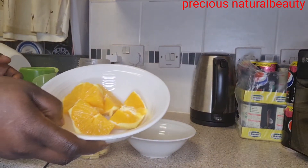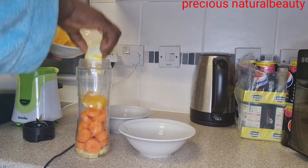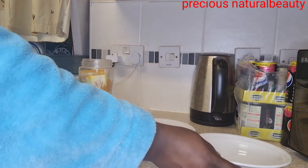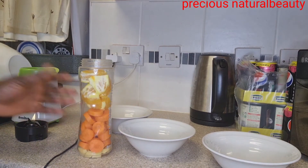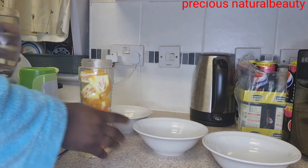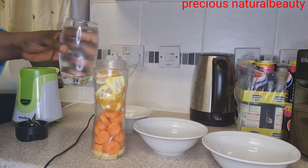Add the orange to it as well — make sure your hands are clean. In this bowl we have one orange and two little carrots. If you want to get one bigger carrot that's fine, and one little piece of ginger. I'll be adding water to it.